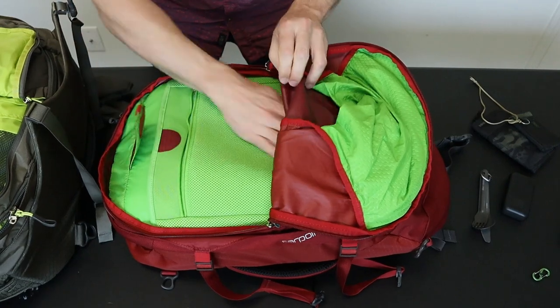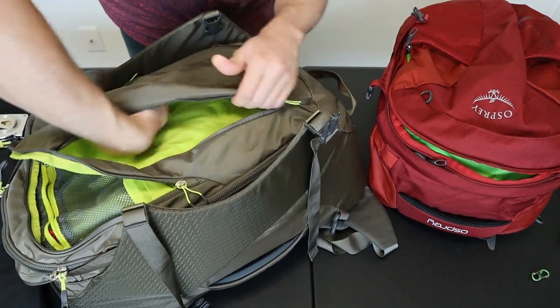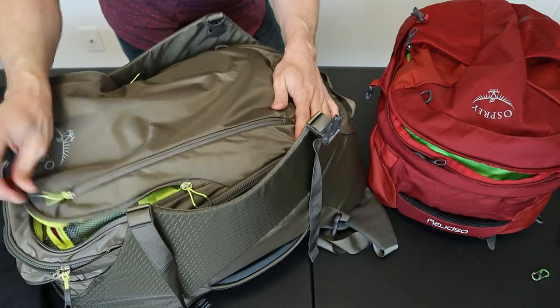There's really no further organizational compartments for small items on the Farpoint. The front slash pocket on the Porter is also pretty nice — it runs most of the length of the bag but is thin, making it good for small flat items like a travel wallet.